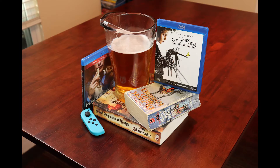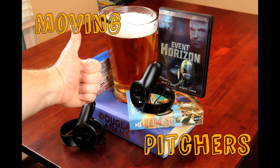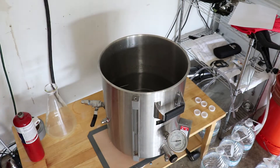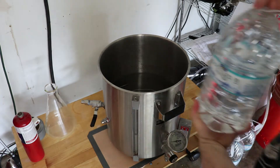Movies, TV, books, and games make me want a beer! Hey everybody, I've had a couple requests to go over how my brewing system works, so here we go.